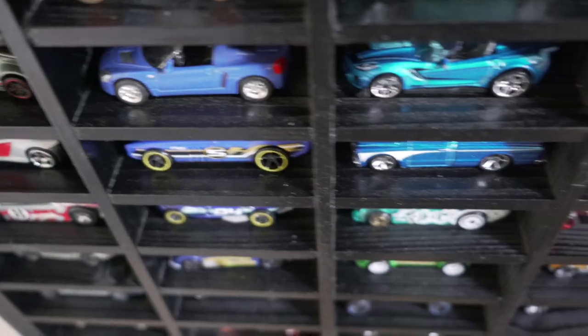Welcome back to our Dutch farmhouse. My name is Naomi and as part of our kids' bedroom makeover I have built this vertical Hot Wheels garage. Let me show you how I did it.